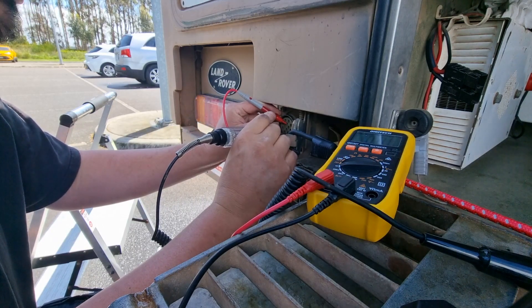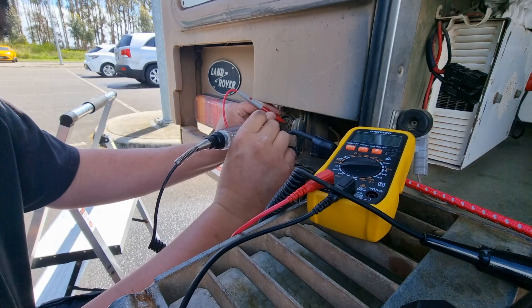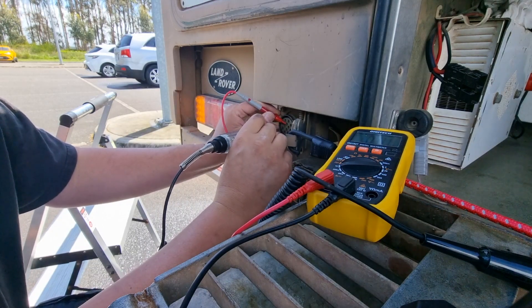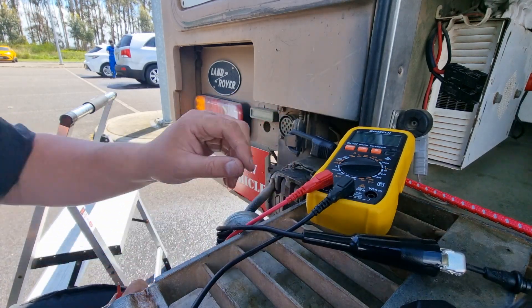We don't have two indicator wires running out, so I think my problem is socket-side, not trailer-side. In that case, I'm not fixing that in the field right now.